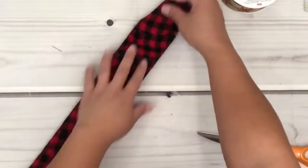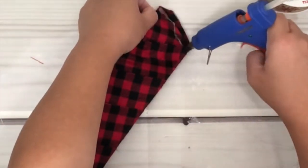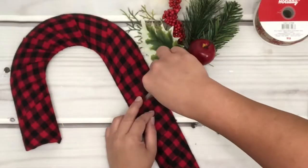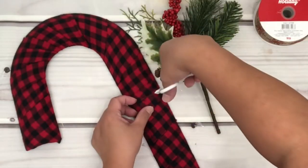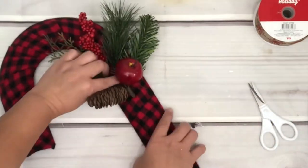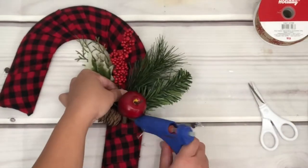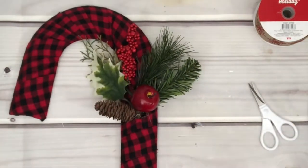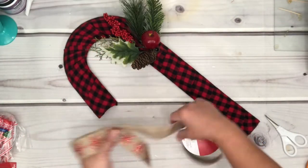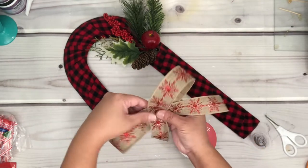Don't forget to do the other end as well — fold it and place hot glue to secure. Next, I'm going to cut a hole just on top of the metal part, which will secure the decoration I'm going to insert. Then I'll place hot glue to hold the decoration onto the frame. Now I'm going to create a ribbon bow — I'm no expert, but just create a couple of loops and determine how big a bow you want for the frame.